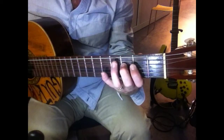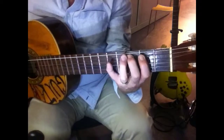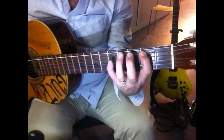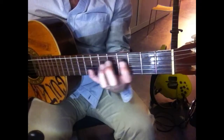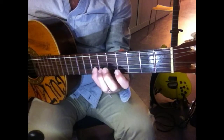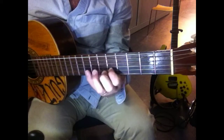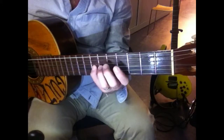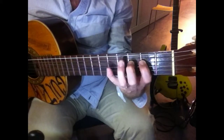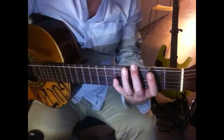Transfer your fourth fret there. This is where you switch positions down to the third fret. Switch positions — fourth finger comes in one fret there. This is where you switch positions up to the third fret.